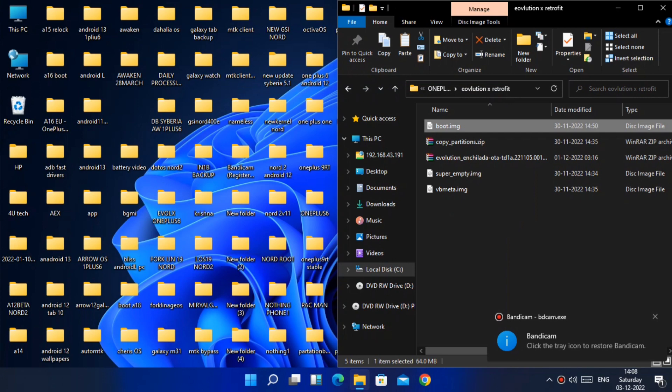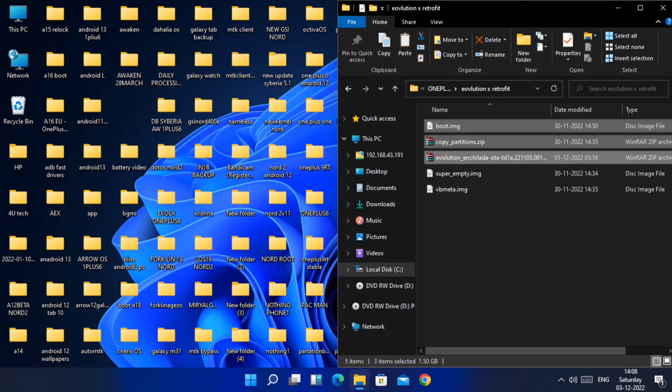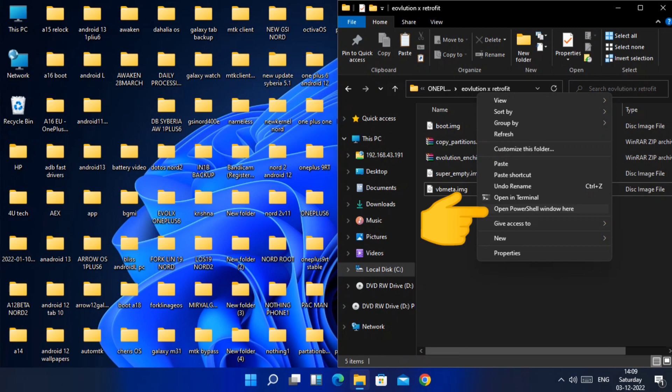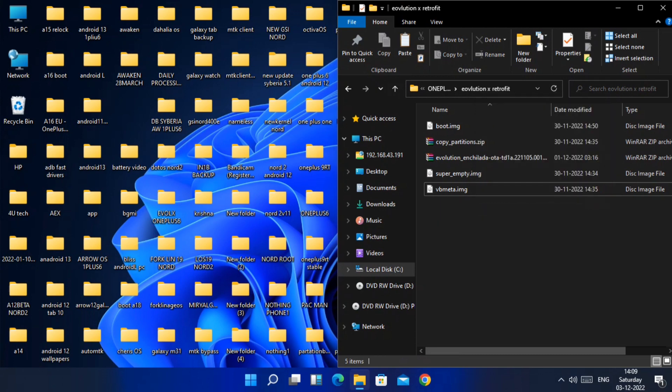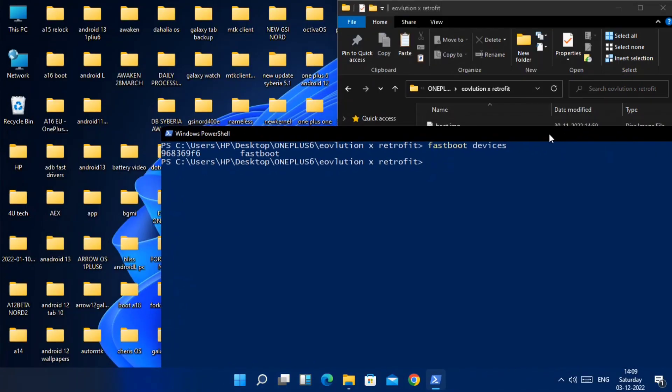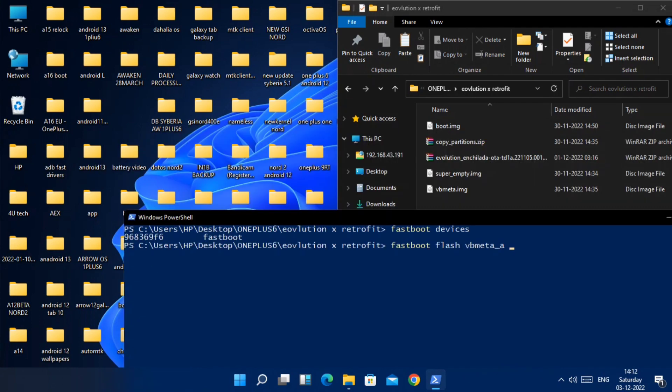I am already on an Android 13 custom ROM, so I will skip the flashing of OxygenOS 11 firmware. As mentioned in the intro, you need to download the boot image file, copy_partition zip, full new ROM zip file, super_empty image, and the vbmeta image files. Place all these files in one folder. Press Shift on your keyboard plus right-click your mouse, select 'Open Command Prompt here' from the drop-down menu. In CMD, type 'fastboot devices' — once you get the device code, it means the device is properly connected to the PC.